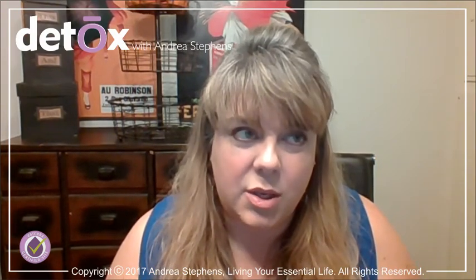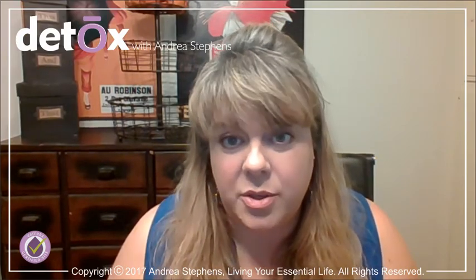That's not something we necessarily want to fully eliminate. But none of us really want to sweat, and certainly we don't want to smell. So going through the detox process using the doTERRA detox protocol is a really good time to do that.